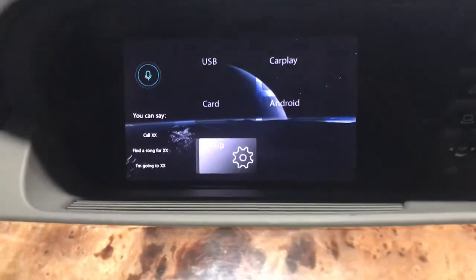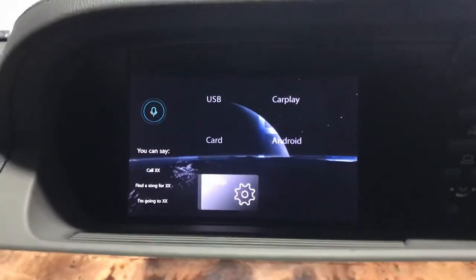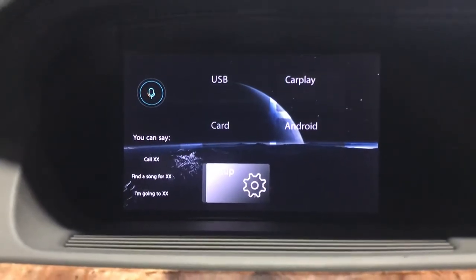It's pretty clear, right? For a more than 10-year-old screen, this is a really clear view of the Apple CarPlay and Android Auto interface.